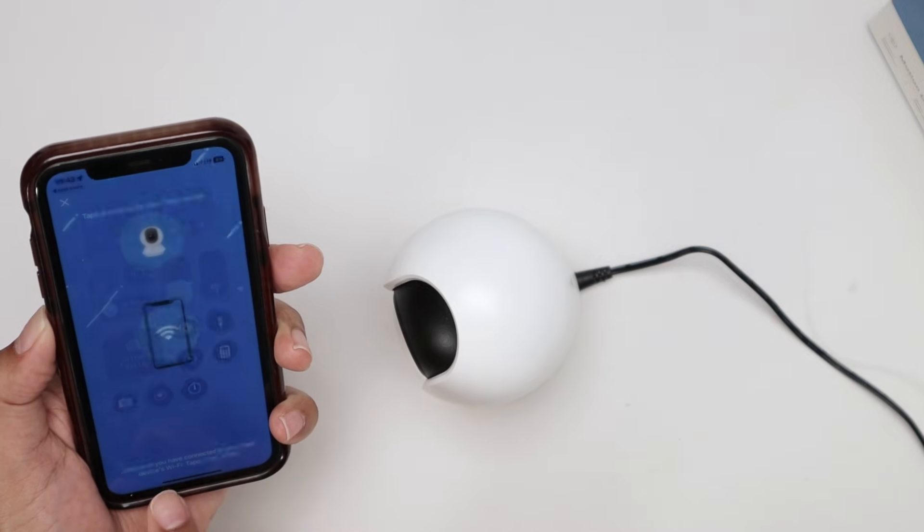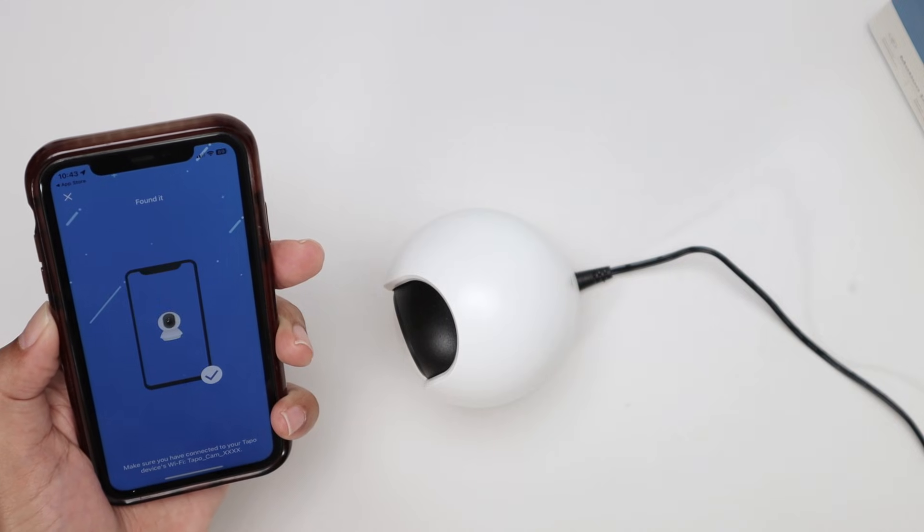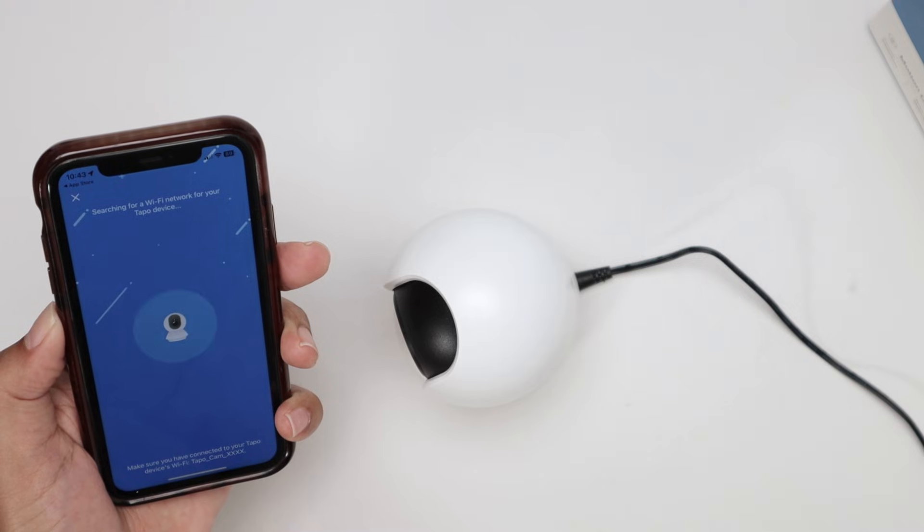Just come back to the app. It's looking for the camera — found it. Then just continue.